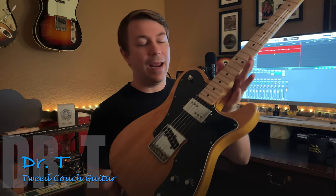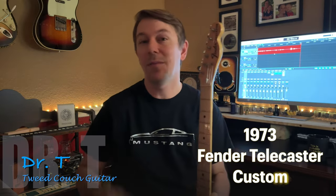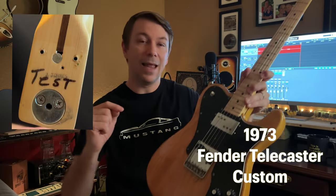Hello and welcome to Tweet Couch Guitar YouTube channel. Today we are going to look at this guitar and I decided that I needed to make a video about it because a surprise lies inside.